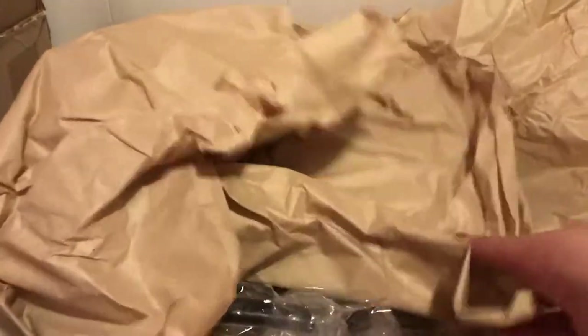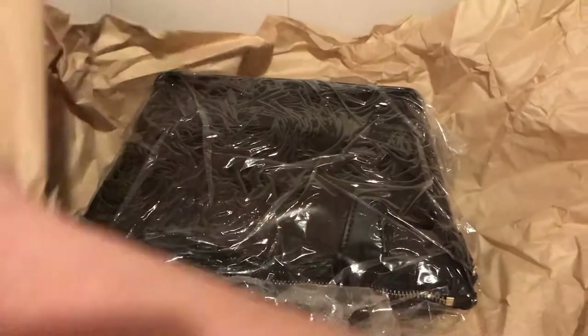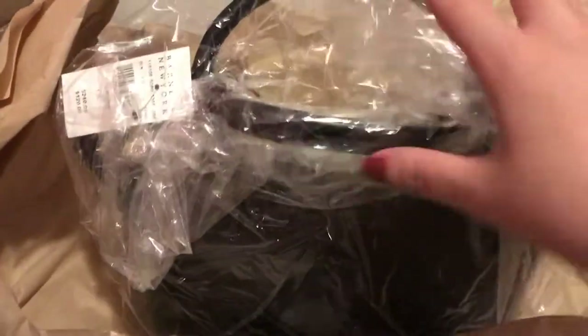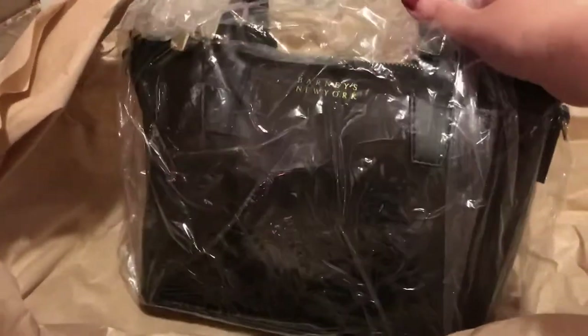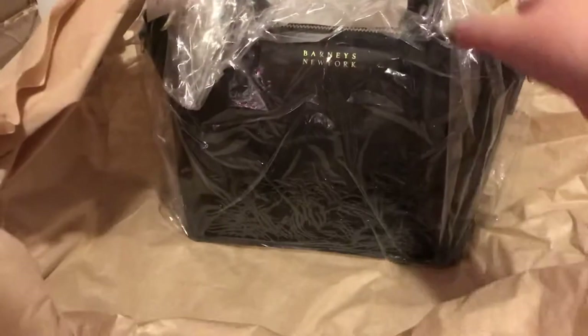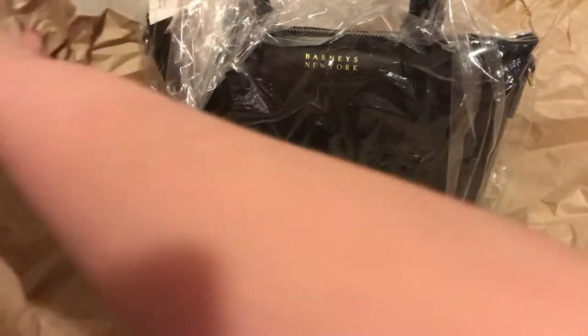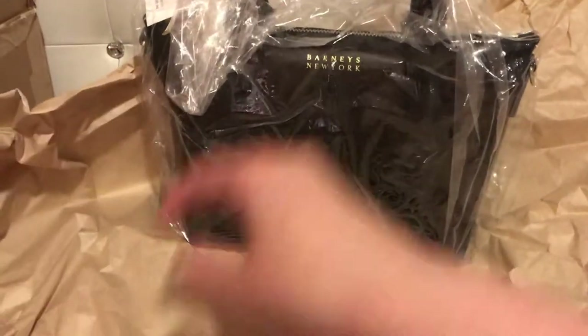It's like smaller than I thought. I purchased a bag — I think it's called the mini Monica PVC satchel crossbody.